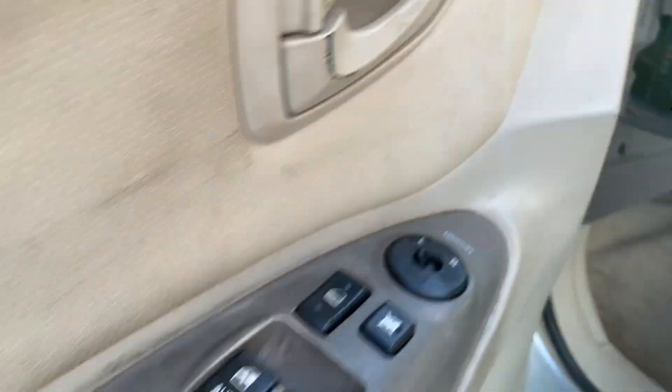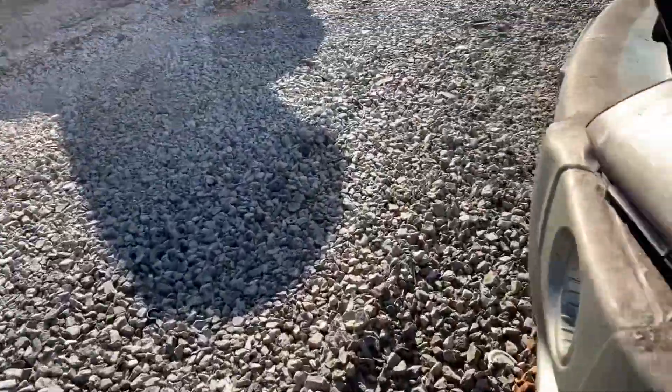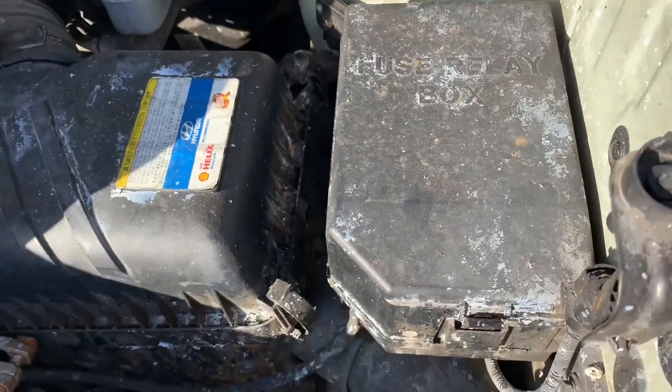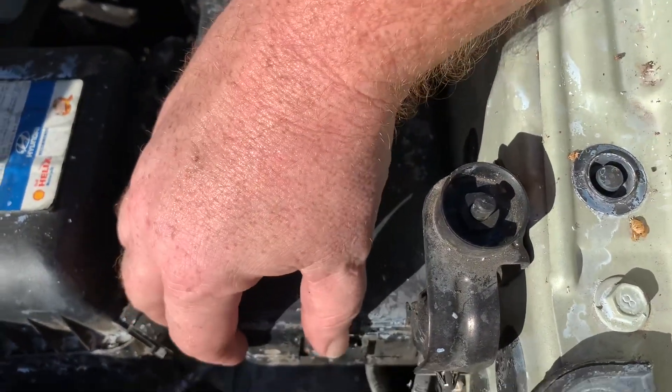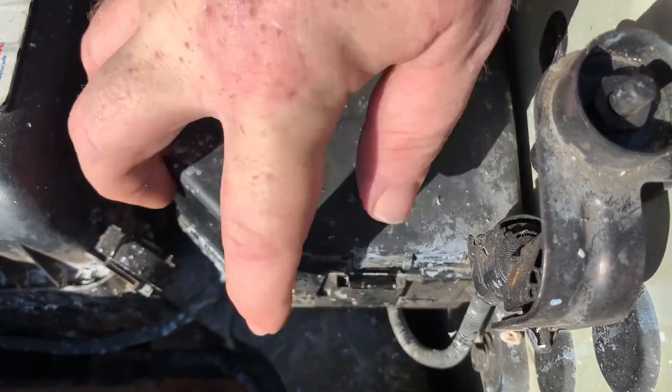There's also another fuse box under the hood on the driver's side. It'll be located here next to the filter. To remove this cover, you'll pull back on this clip here and lift up.